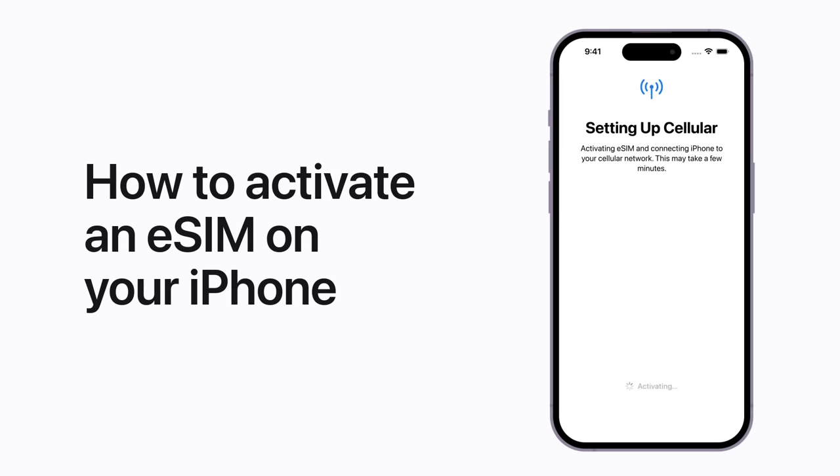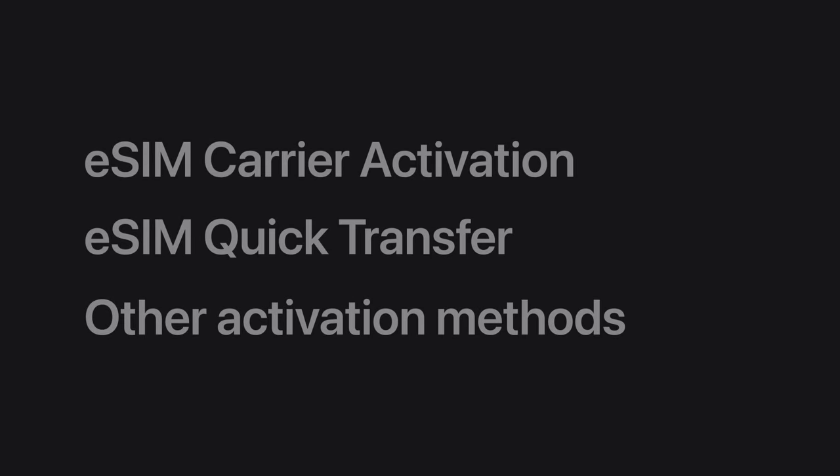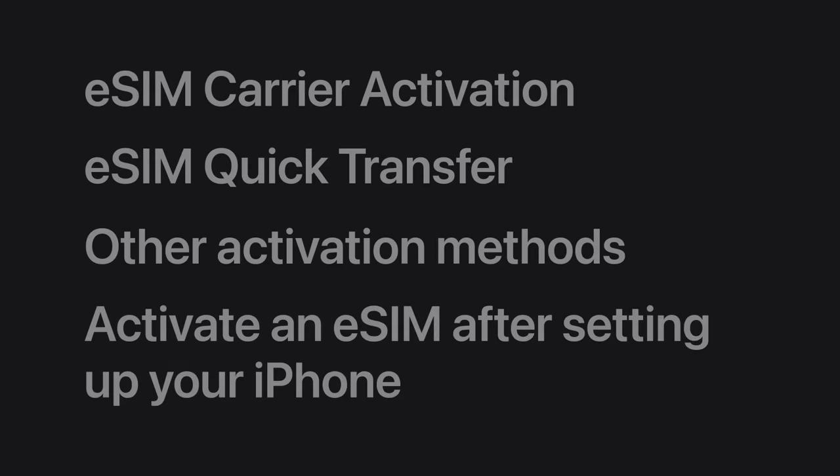You can use eSIM on your iPhone to connect to a cellular plan from your wireless carrier. We'll show you how to activate your plan while setting up your iPhone using eSIM carrier activation, eSIM quick transfer, and other methods. We'll also show you how to install a plan from Settings later after your iPhone is already set up.